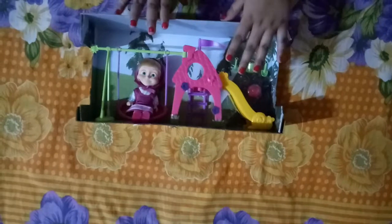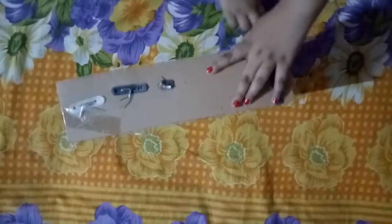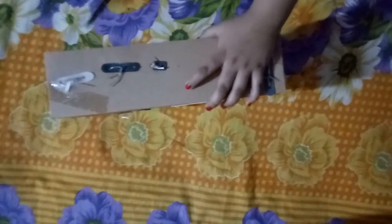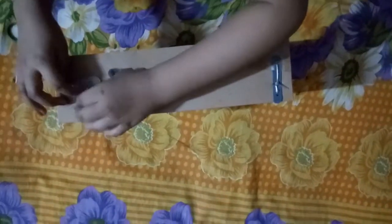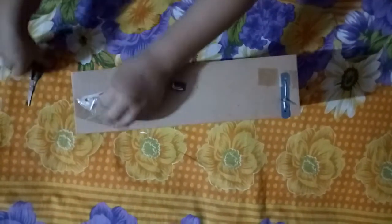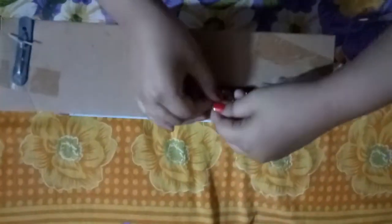Now I'm going to get these accessories out. I'm gonna cut it. Just found out that we need to get it out from this. I'm not gonna use those scissors — I'm gonna use these scissors because it's tightened. Ouch!